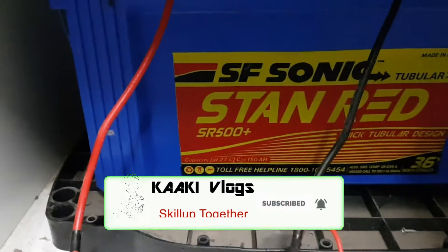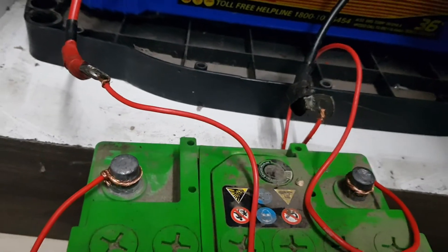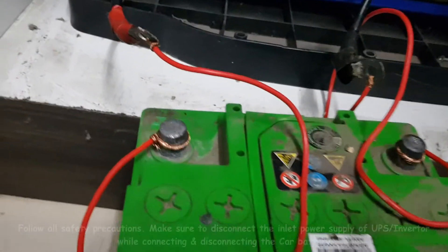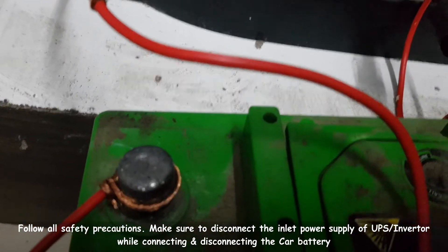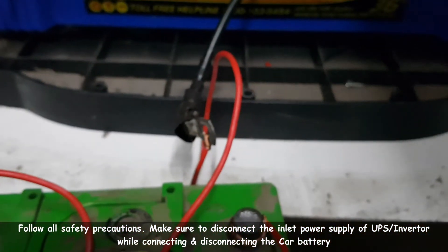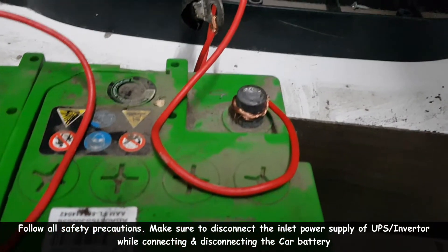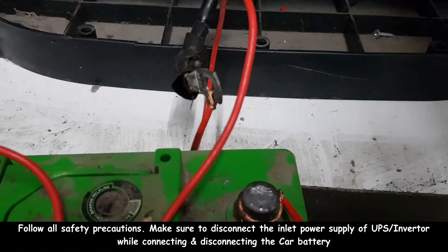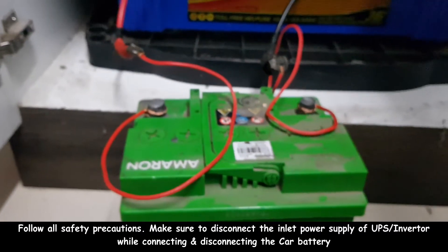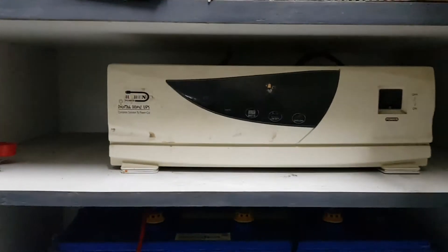The red wire is positive and the black wire is negative. Now we cut a small jumper wire. The red cable is the positive terminal of the battery and the black cable is the negative terminal. We connect the three terminals with the battery, then turn on the inverter.